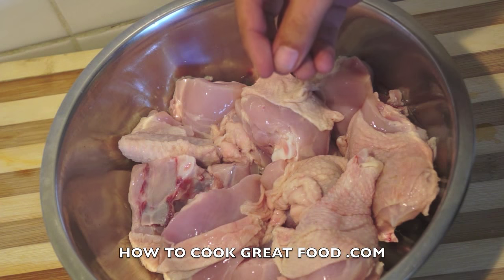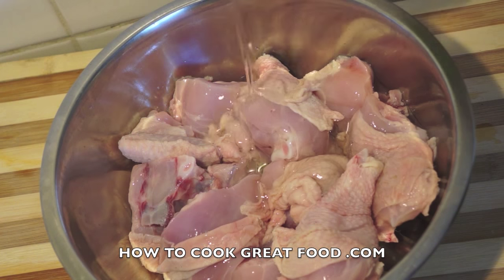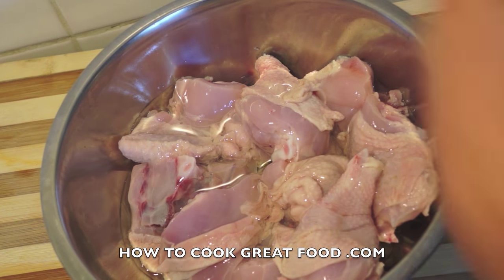I've now drained off our chicken and it's ready to go. I just like that step so I know it's nice and clean. In this mixing bowl I'm going to add a little bit of sunflower oil — you could use any oil you like — and some black pepper.